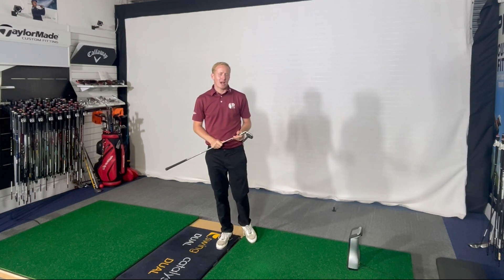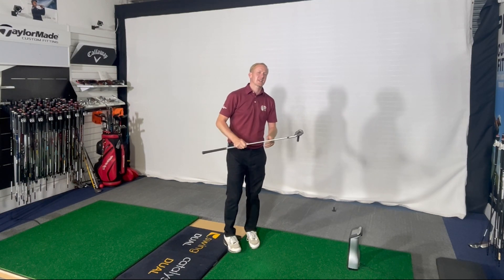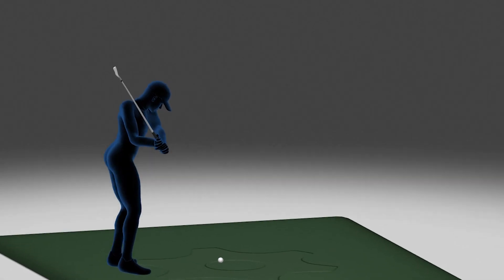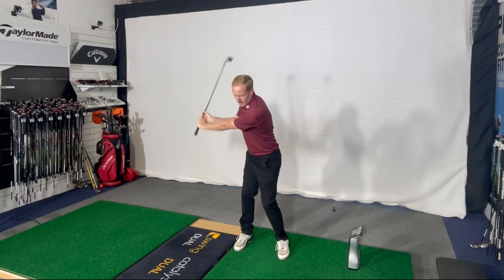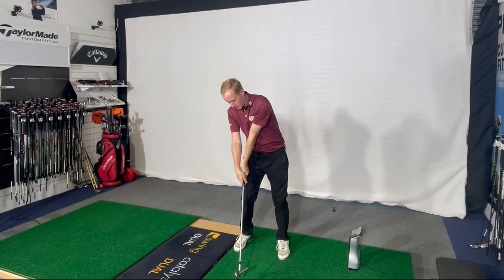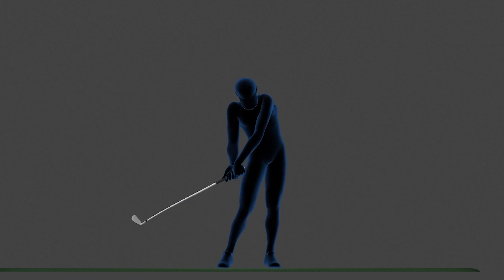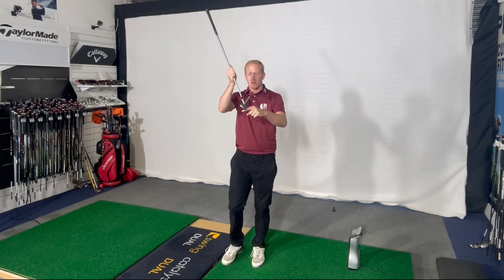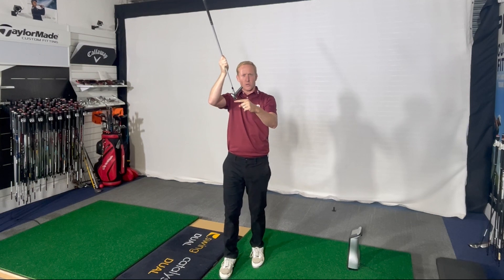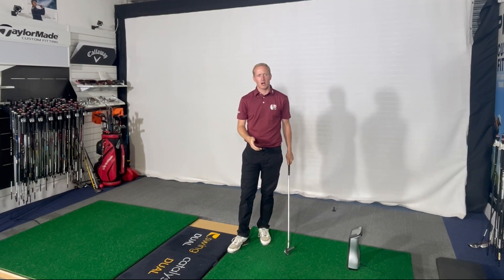The majority of the time when people have issues with low point control, dynamic loft, and face control, it's due to the face of the golf club being very, very open early in the transition. What this does is it means the only way the amateur can square the face is if they flip their hands down at the golf ball to get the face pointing somewhere near target. But this massively moves the low point back and behind the golf ball, increasing dynamic loft, meaning the ground is going to be hit early — thin shots, high weak shots. It's just not a way to consistently make solid ball-ground contact.